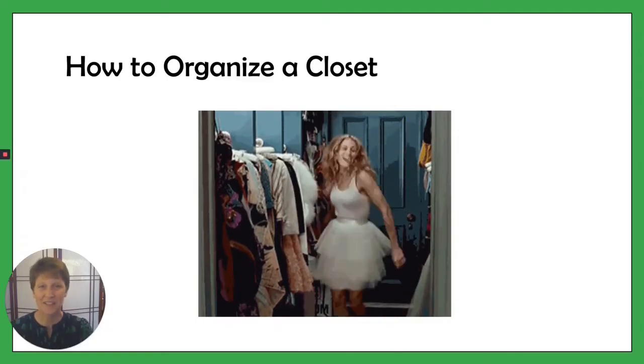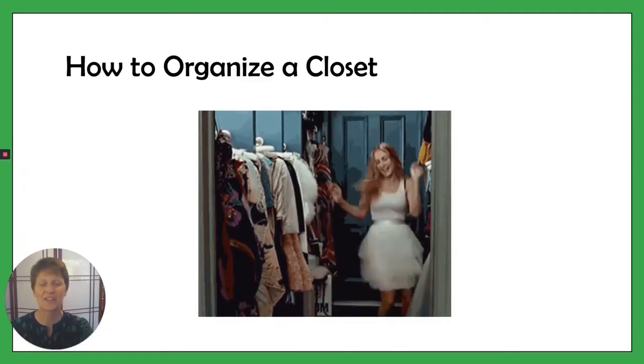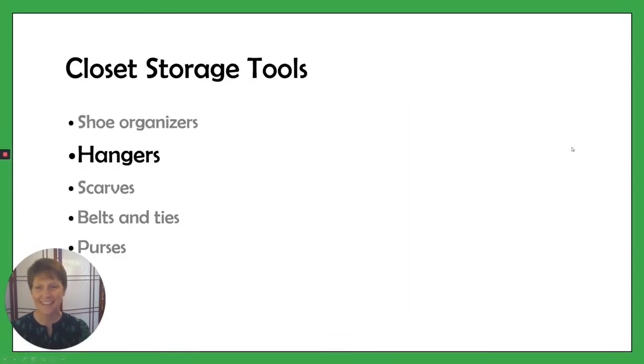I'm Dr. Katherine Macy with Organize2Excel and I'm here to help you enjoy and love your closet again. We're going to look at hangers today. Now, who knew there's lots of exciting things to know about hangers?